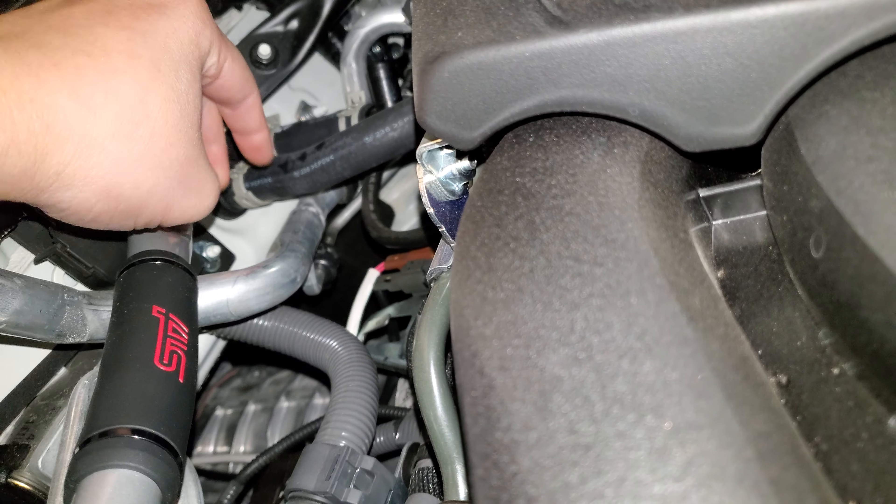You're going to loosen these two — that nut and that bolt. There's going to be three black nuts and one silver nut. Just use a 12 millimeter.